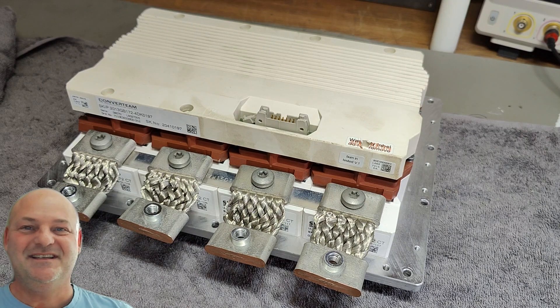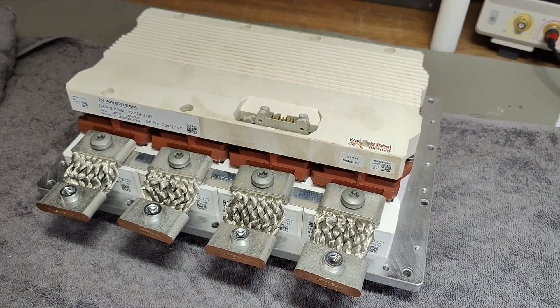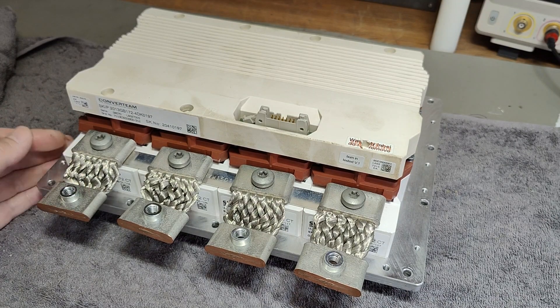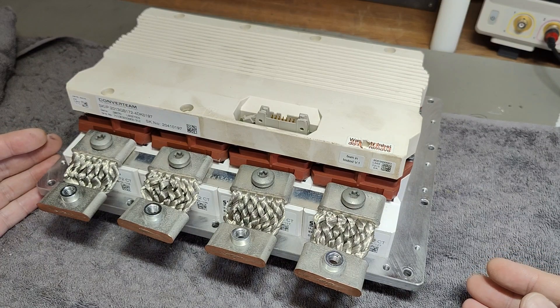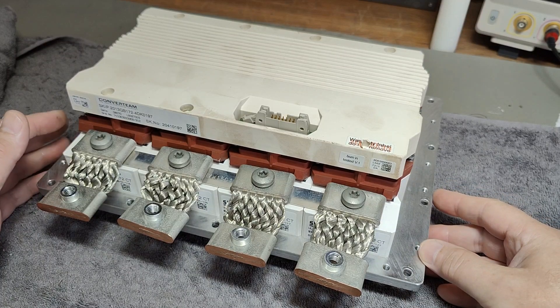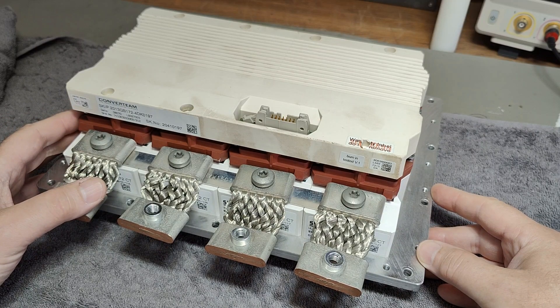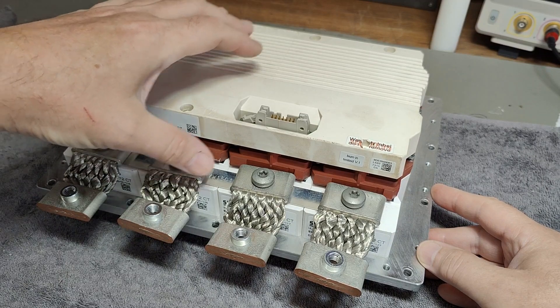Welcome to a new test and teardown video. This time it's not an instrument or lab instrument — this is just a transistor. Not any regular transistor — this one is a transistor module for very, very high voltages and very, very high currents. So it's an IGBT, isolated gate bipolar transistor module. It consists of four half bridges.